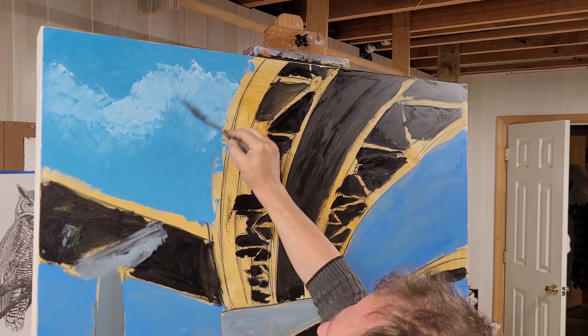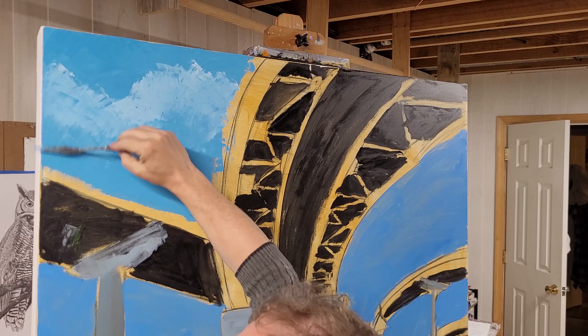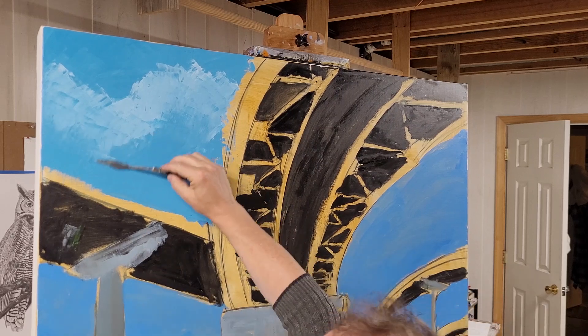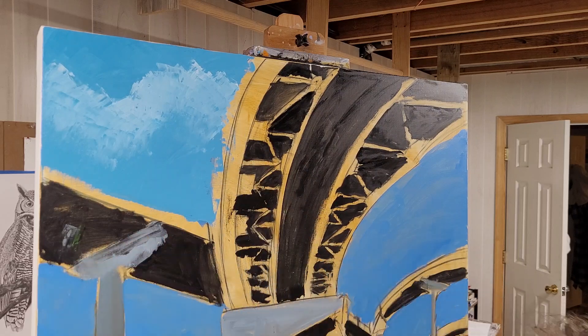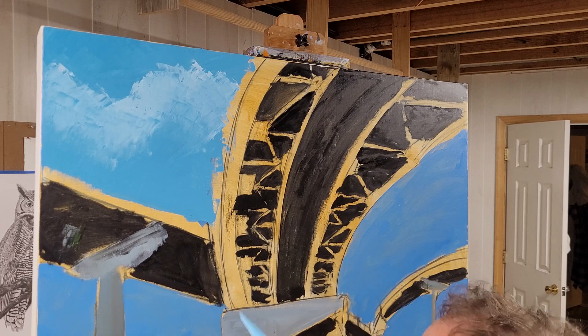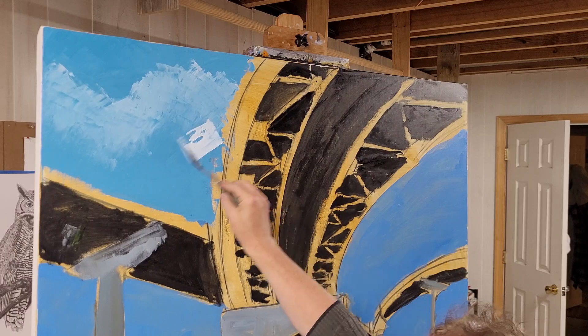I'll work my way back up and back down, and it may take several layers to get this right, but I want to do this while it is wet. Once it's dry I can leave kind of like a hill and valley effect. When I do a palette knife painting I use very little brushwork. To thin this down I'm using a very light touch of liquid, and that'll allow it to stick to that thicker paint.